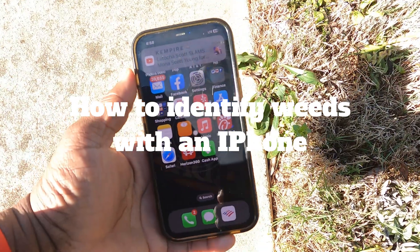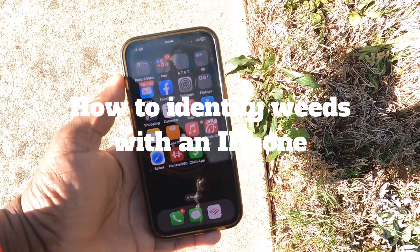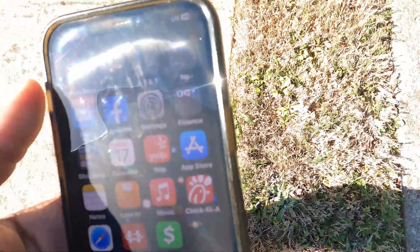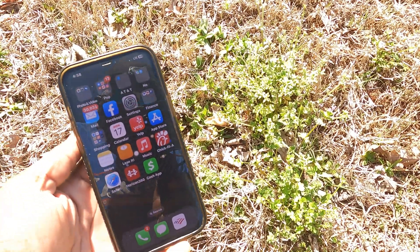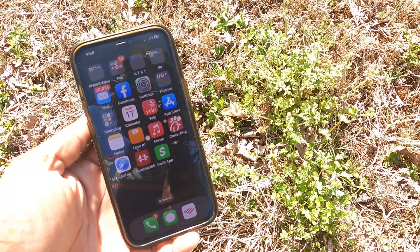So this app that exists, totally free, that most of you have if you have an iPhone — not sure about Android — you've been walking around with this app in your pocket and you did not know you even had it. Let me show you how it works real quick. Before you go running through it trying to figure it out, it's right there in your face. I'm trying to find a good weed to show because this is going to be my thumbnail.